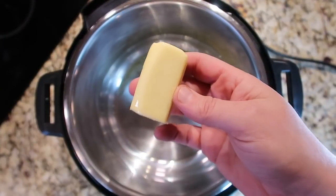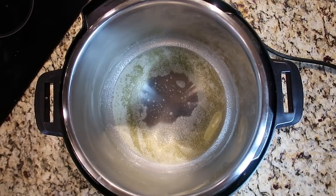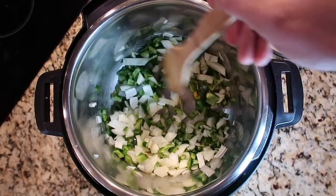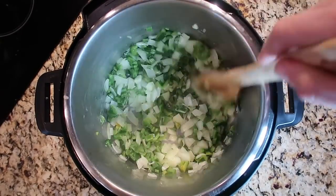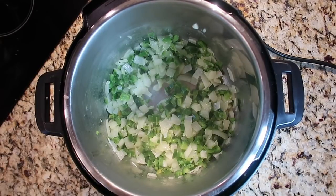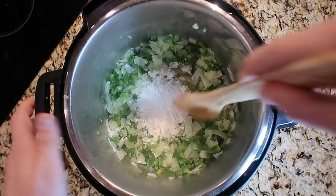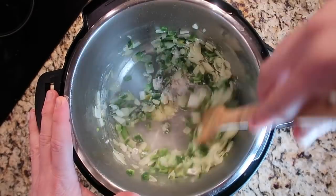Now let's go to the pot. To my Instant Pot I'm going to add four tablespoons — or a half a stick — of salted butter and give it some heat. I'll hit the sauté button and make sure I'm on the more or high setting. Once the butter's melted and bubbling, I'll add in my onion and peppers and sauté them for about three to five minutes until they soften. Then we'll add three tablespoons of all-purpose flour — almost like making a little roux — and stir immediately so it completely coats all our veggies.